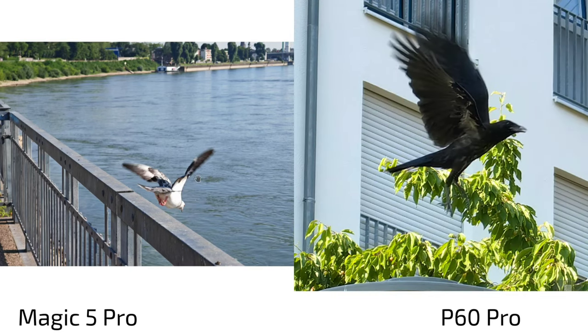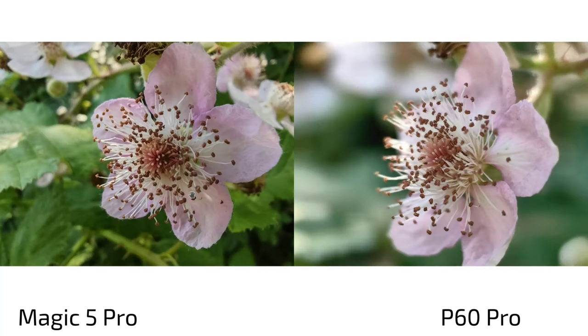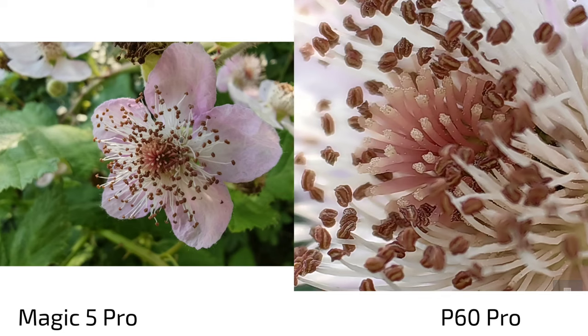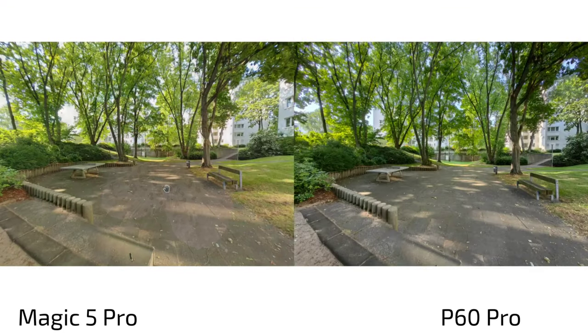Testing shutter speed in bright conditions: both were able to capture the shot without action mode or snapshot mode. In super macro mode using the ultra wide angle, there's a nice shot on the Magic 5 Pro, but the P60 Pro completely blows it away with its tele macro cam — the detail level is amazing, even capturing the tiny stamen of the flower.